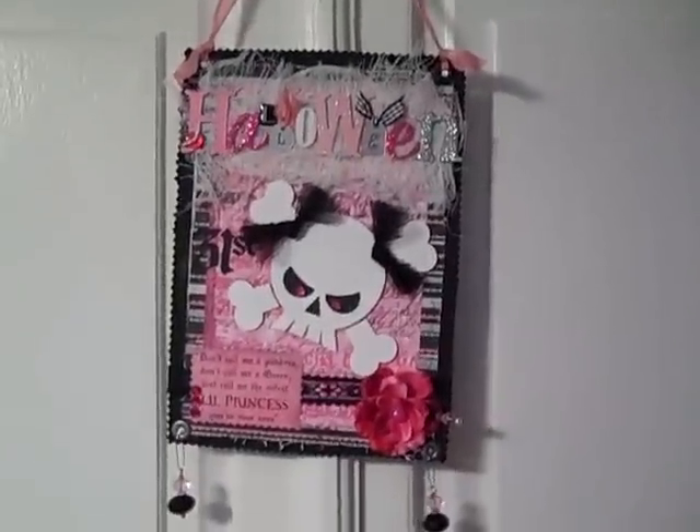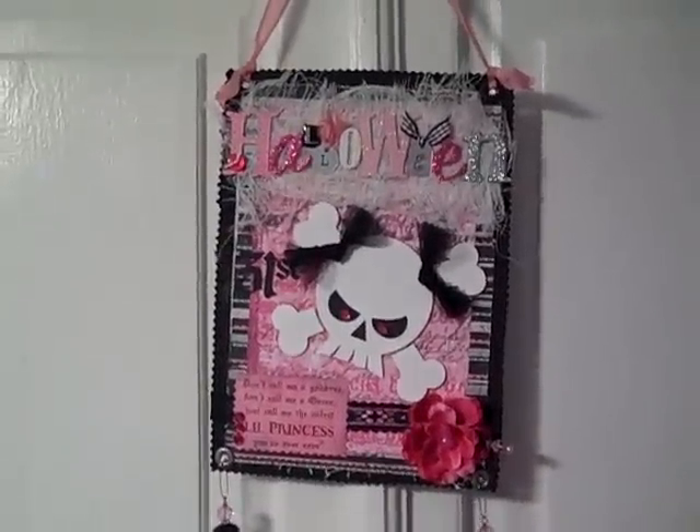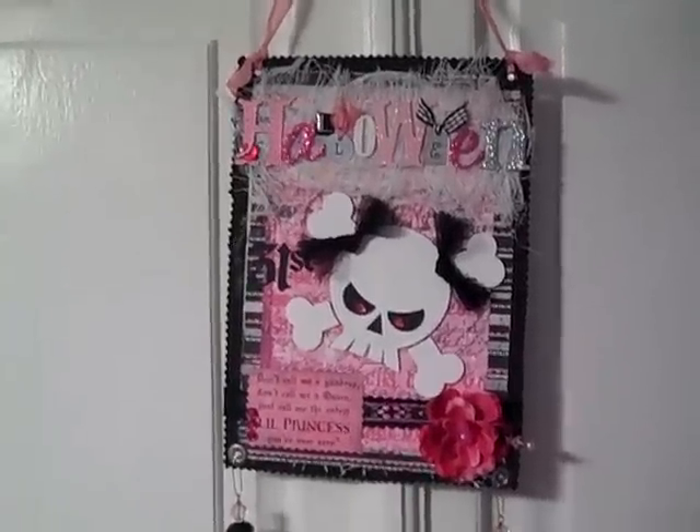That's it for that one! I'm going to do a video real quick of a couple that I made in more traditional Halloween colors, so I'll see y'all with that one.